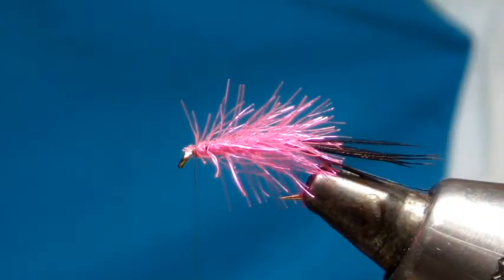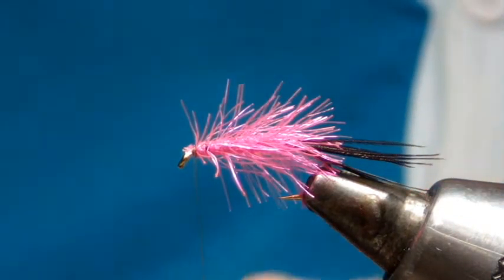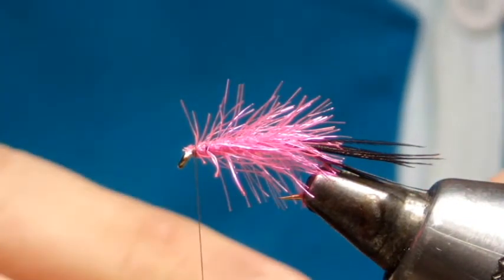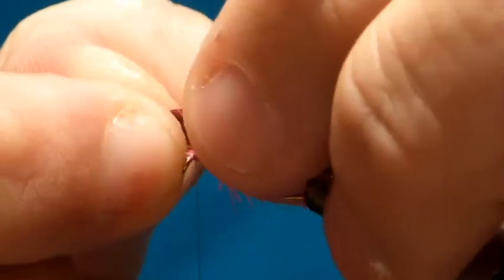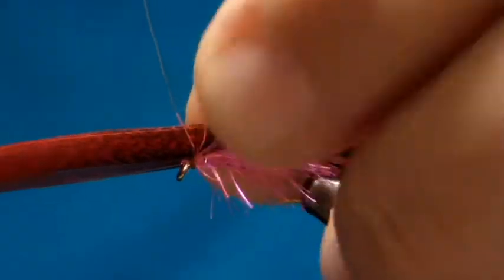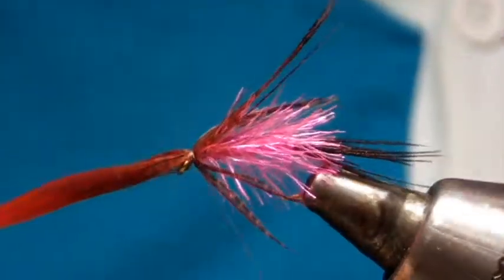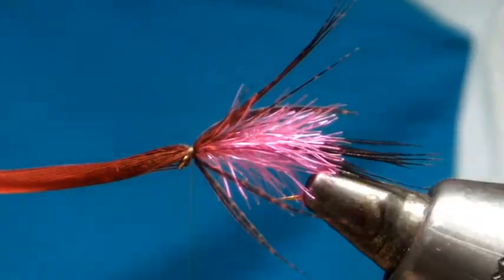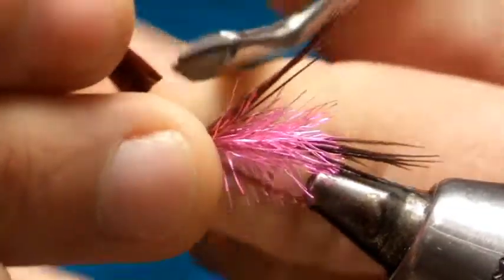Then take a slip of dyed red bronze mallard, fold it in half, and roll it on creating a hackle. Trim off the waste and tidy up.